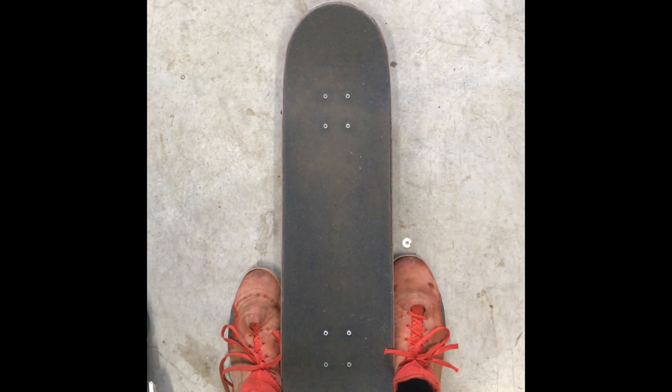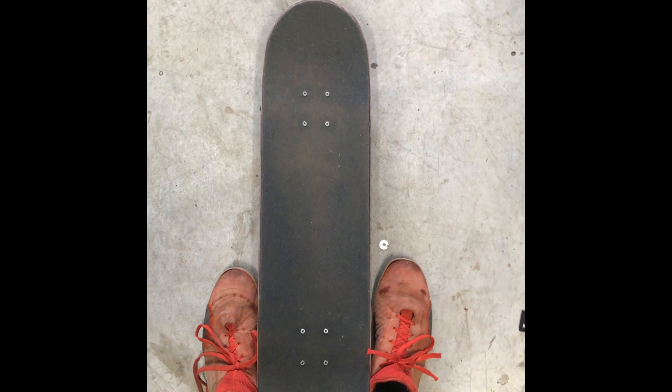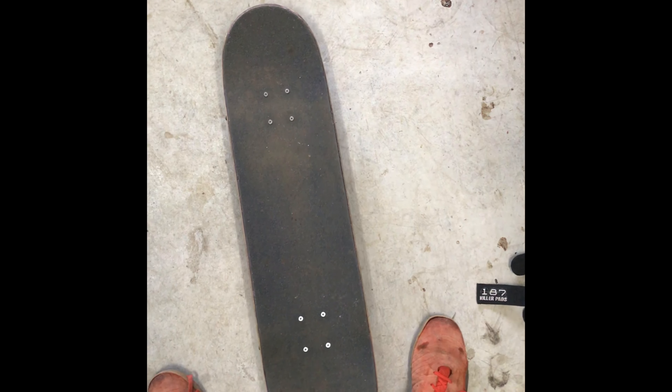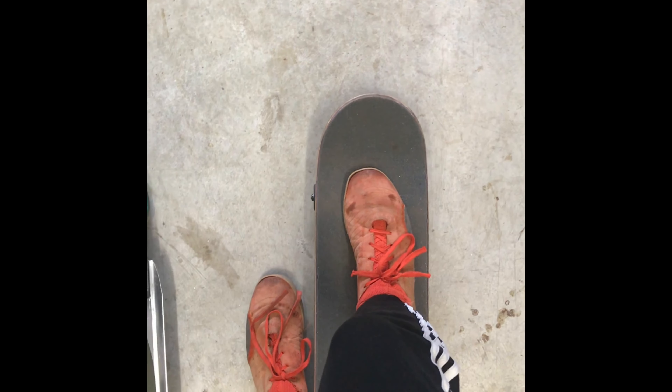So which foot do you put on first? When a lot of people are starting out, they put their back foot on first and then their front foot. Trust me, you don't want to do this. At first it might be a little bit easier, but you can hurt yourself more and it will not be efficient in the future. You want to put your front foot on first — for me that's my right foot — and then your back foot, your left foot, on the back. If I put my front foot on, I have immediate access to my back foot, my pushing foot, which can make me move forward.